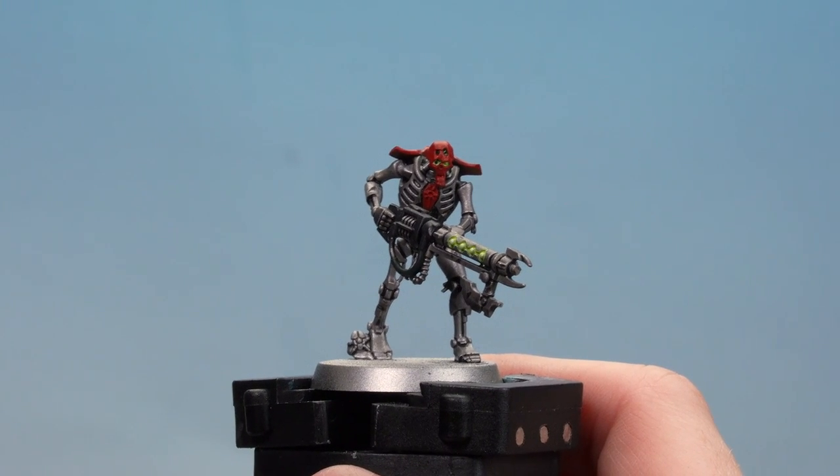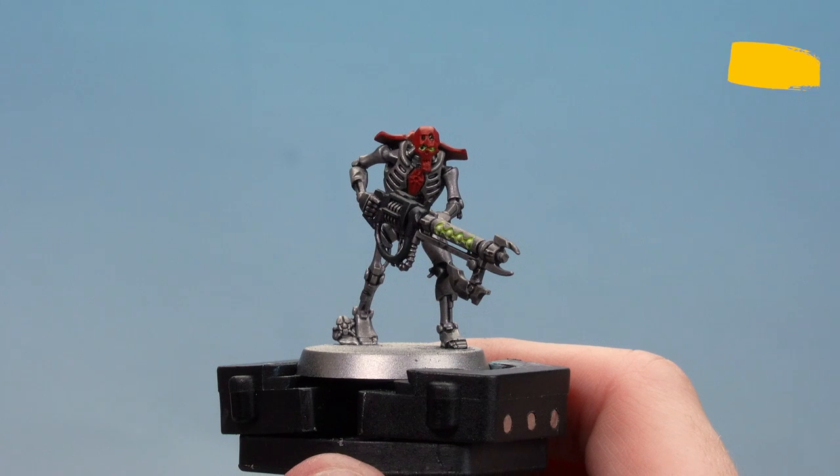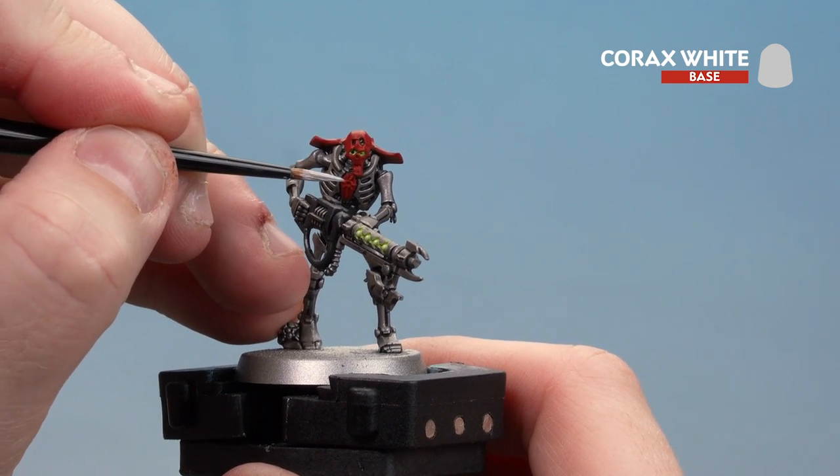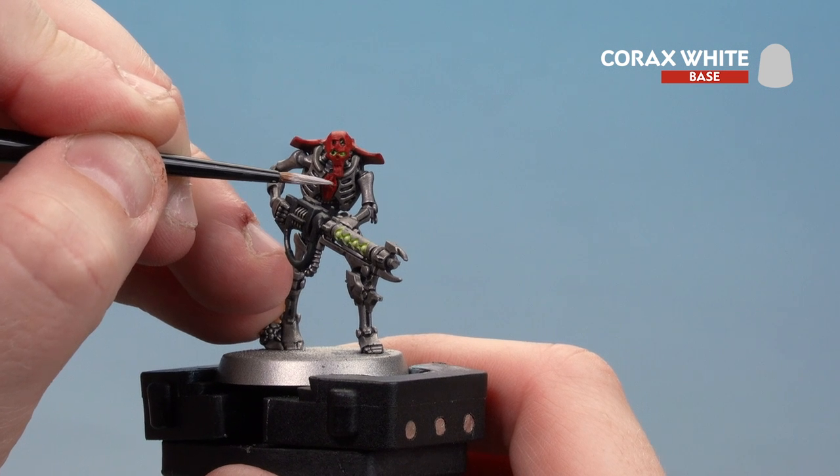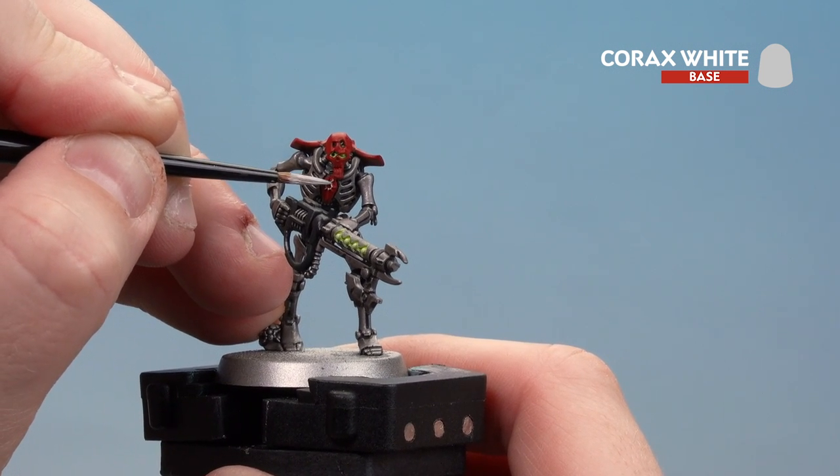With the red done, we're going to move on to the white details using Corax White. On Necron Warriors you're probably only going to be picking out that little ankh symbol in white, but on things like Necron Immortals and some other unit types, you can do the little stripes on the helmet in that colour scheme as well.